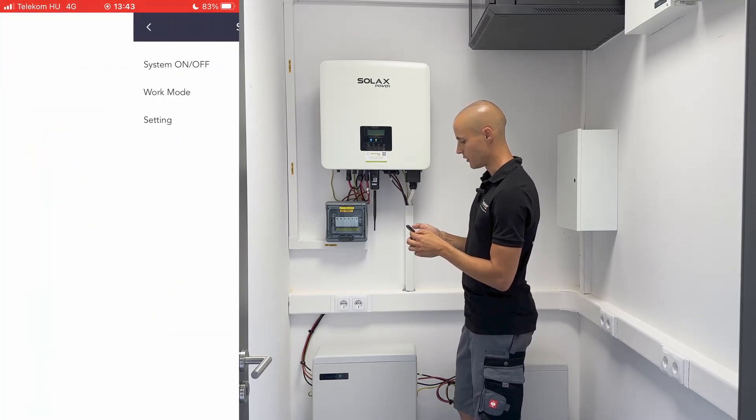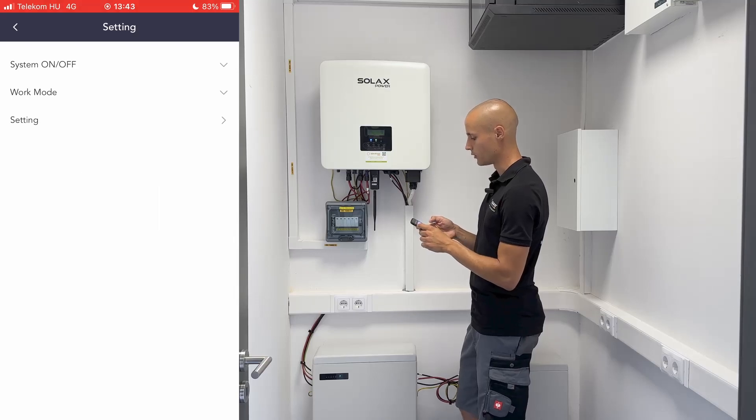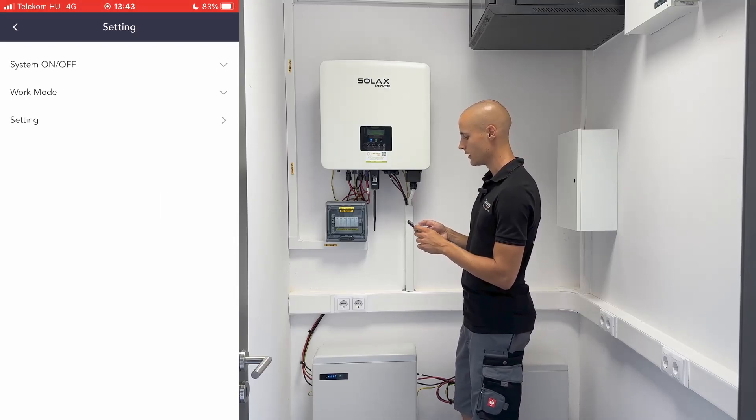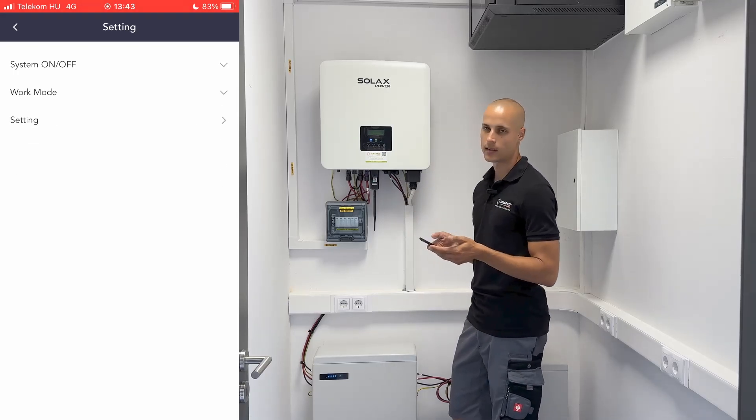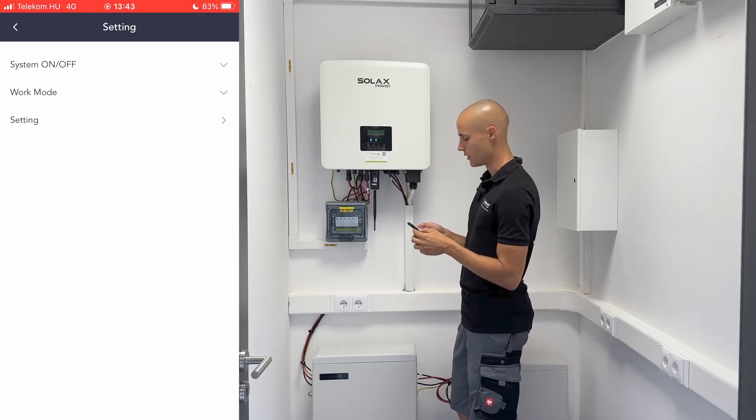At the top right corner, there's a small gear icon. Clicking on this will take you to the settings. You'll find the system on/off option here, which allows you to turn the system on and off. We leave this setting till the end.